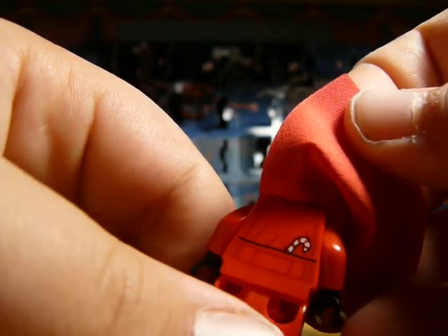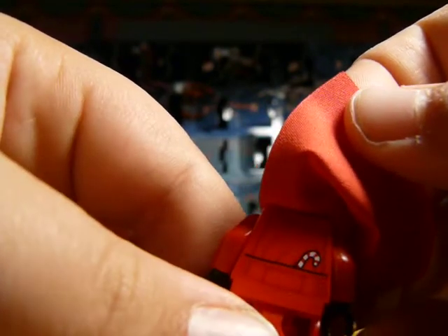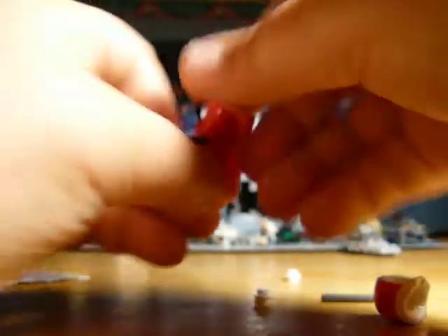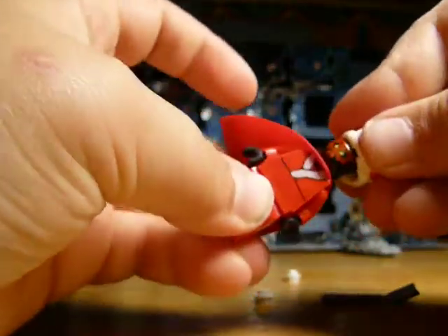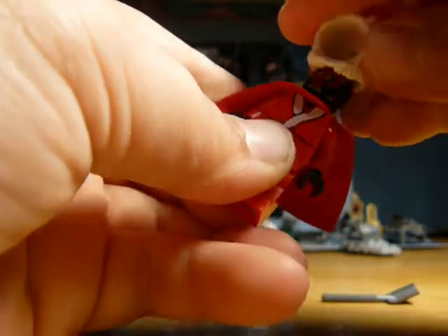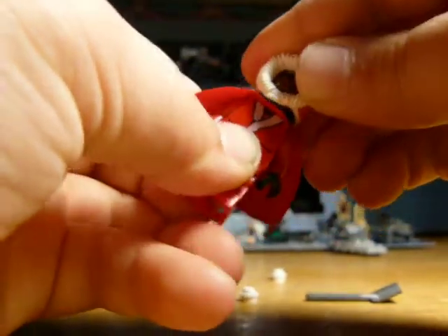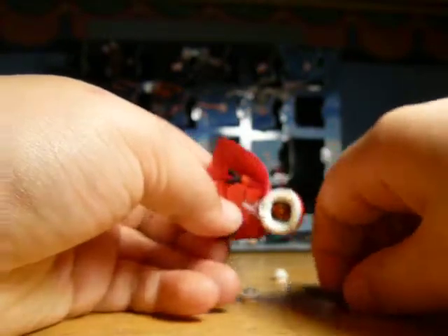I forget the name of it — I'm tired right now — but he has a little candy cane, which is really cool. That is basically it for the Darth Maul. Oh gosh, I can't fit his helmet on — wrong side. Alright, yeah. So that's basically it for the Darth Maul.